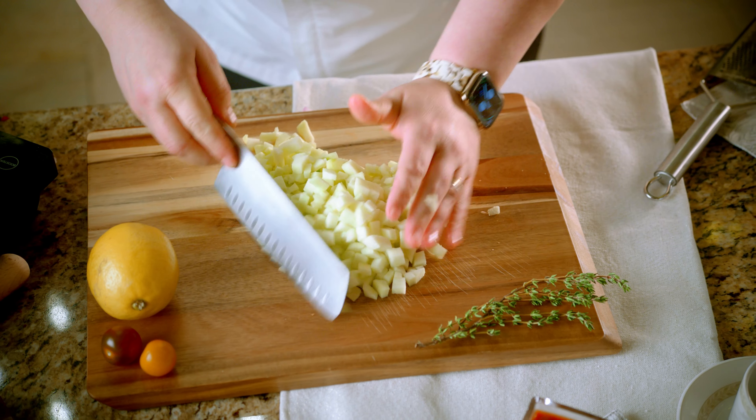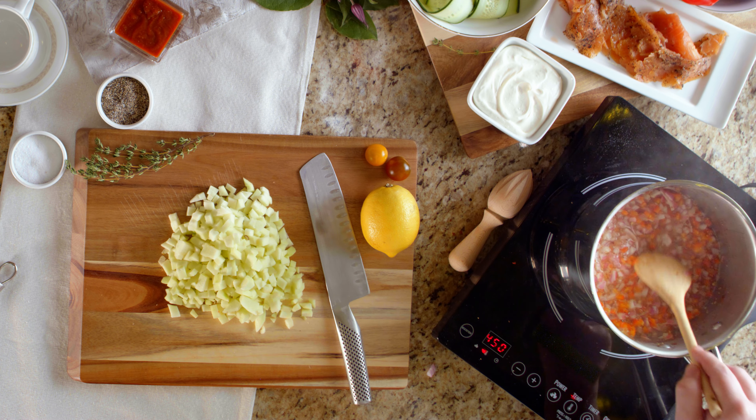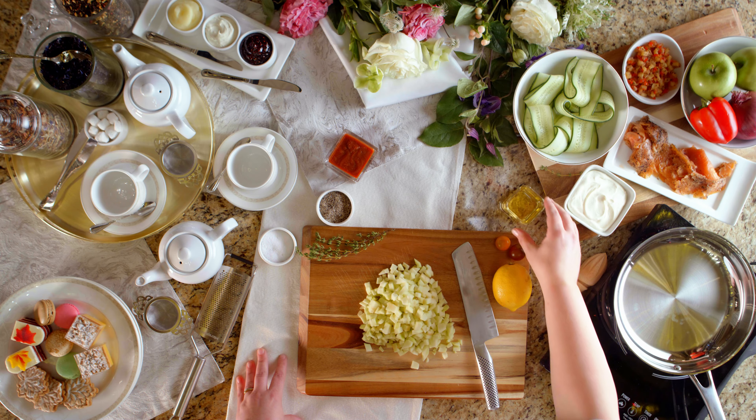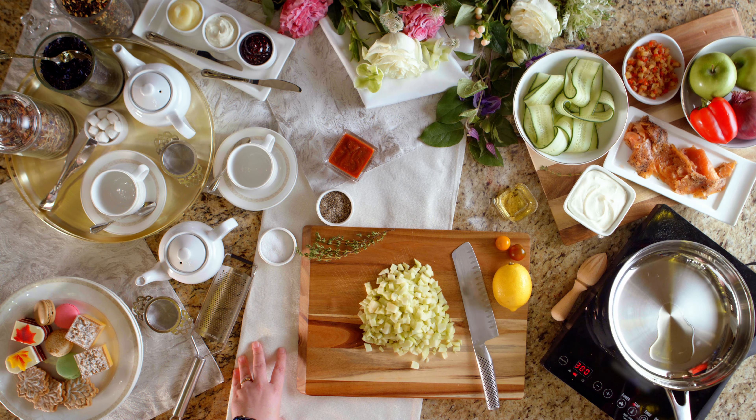Turn on your pot to a medium, medium-high heat. Add your vinegar, about a third of a cup of sugar, about a tablespoon or so of grain mustard, a little pinch of salt, and a pinch of ground pepper.